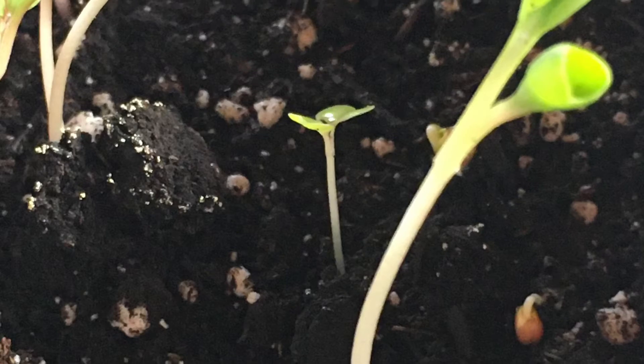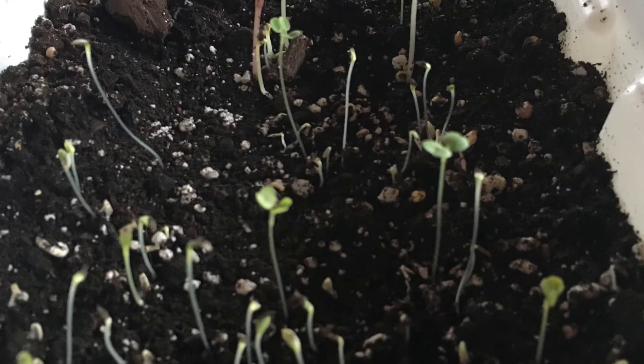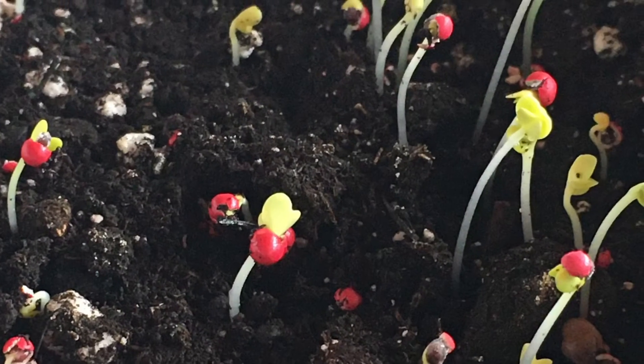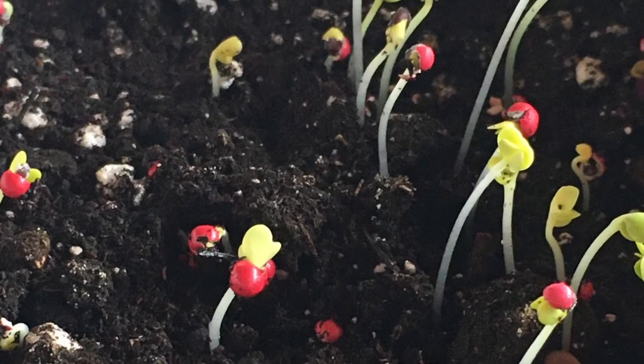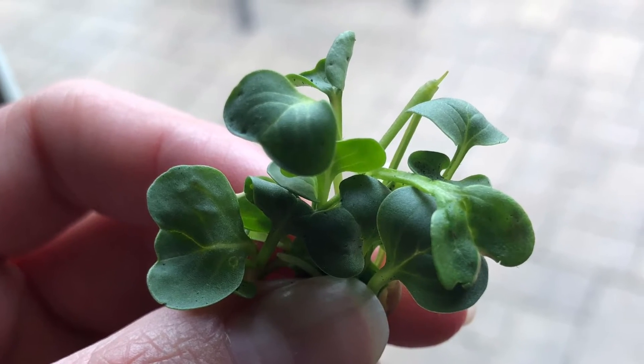Continue to water your microgreens with a spray bottle and check your planter at least once a day to ensure that the soil is moist. Overall, your microgreens should take two to three days to germinate and then in seven to fourteen days they'll be ready for harvest.